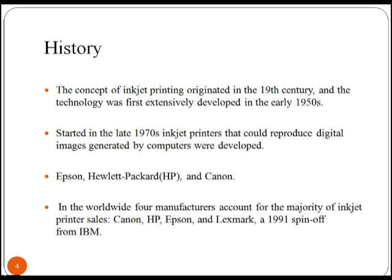The concept of inkjet printing originated in the 19th century and the technology was first extensively developed in the early 1950s. In the late 1970s, inkjet printers that could reproduce digital images generated by computers were developed. Canon, HP, Epson and Lexmark dominate the market of inkjet printers.